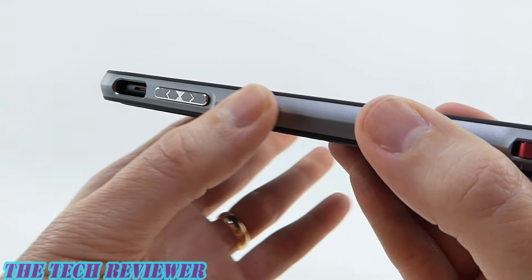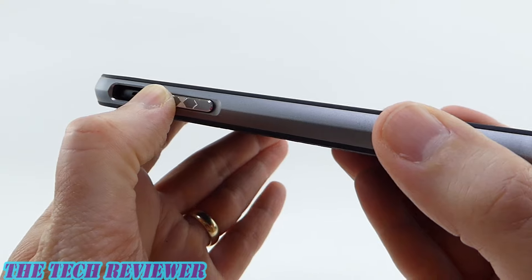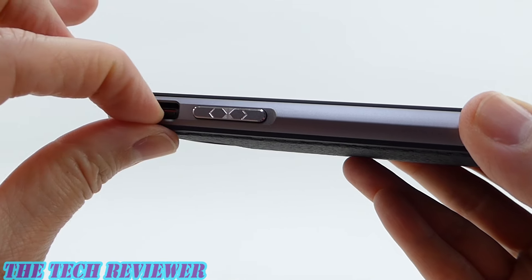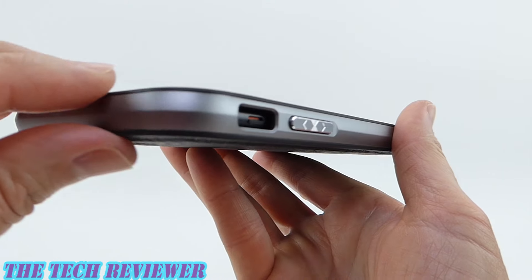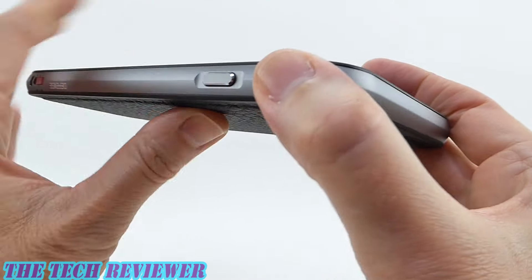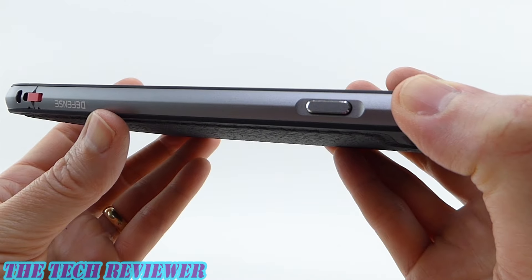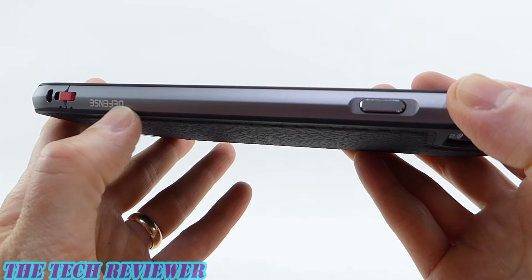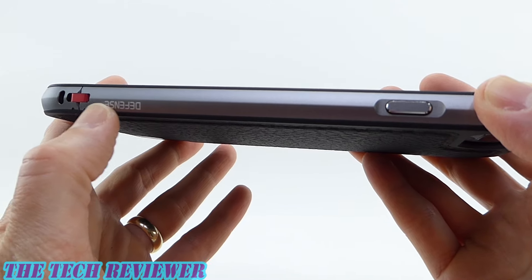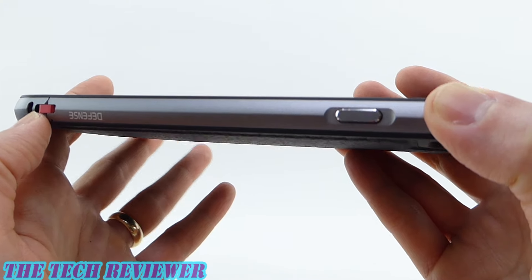The buttons are aluminum, and they feel very nice in the hand and have a nice click to them. There's no issue in getting to the mute switch — there's a nice wide area for that. Going around to the other side, the power button is also nice and clicky, no problems there. We also have a little bit more of the branding down at the bottom — this is the Defense branding, and another part of the red latch system, which is so cool.